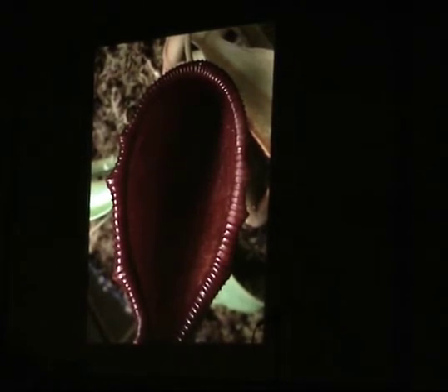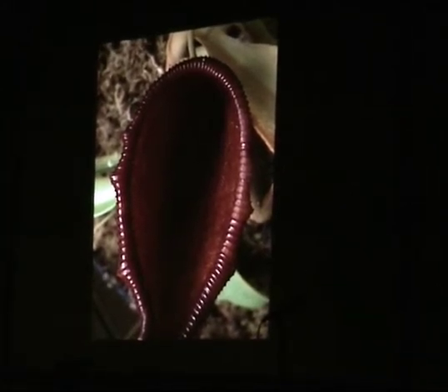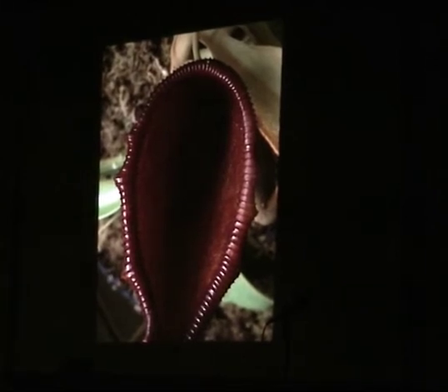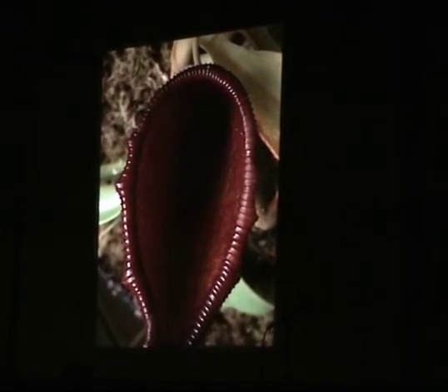Perhaps hybridization would be a worthwhile endeavor. I'm really a Sarracenia man, which is not saying very much. I'm a Sarracenia man in terms of hybridization, so I don't really know a lot about how to hybridize Nepenthes. But I tried.